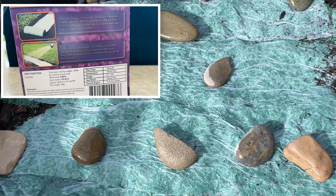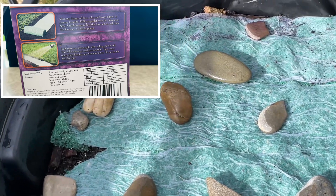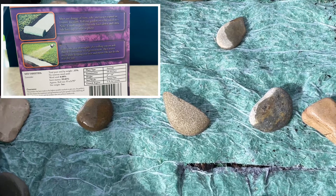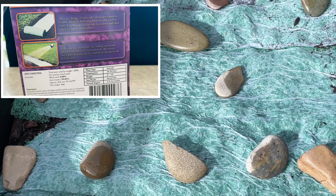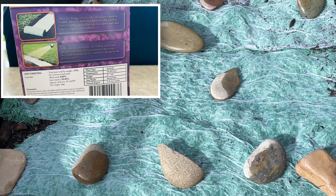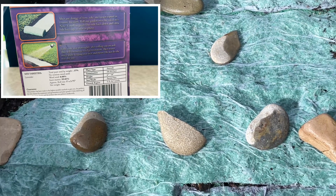The instruction says not to cover it with the dirt, so I'm just leaving it like that — just following the instructions. Water it twice a day to make sure it's moist. I'm not going to put any dirt for now. Maybe when they come out I will add dirt, but for now I'm just following the box.